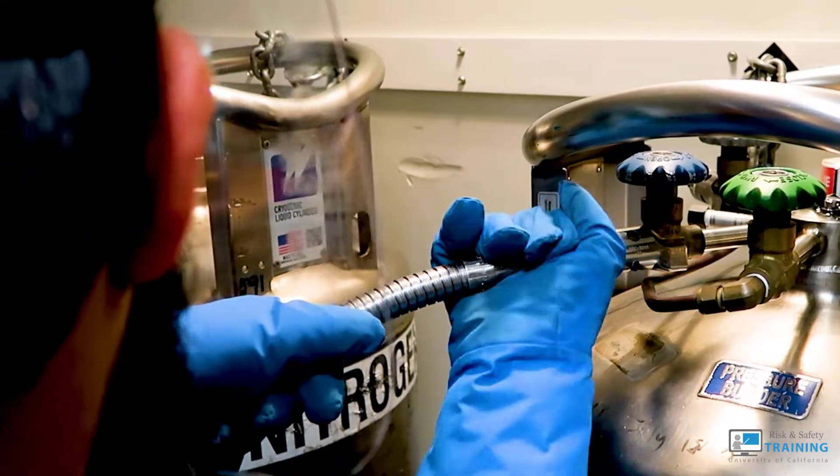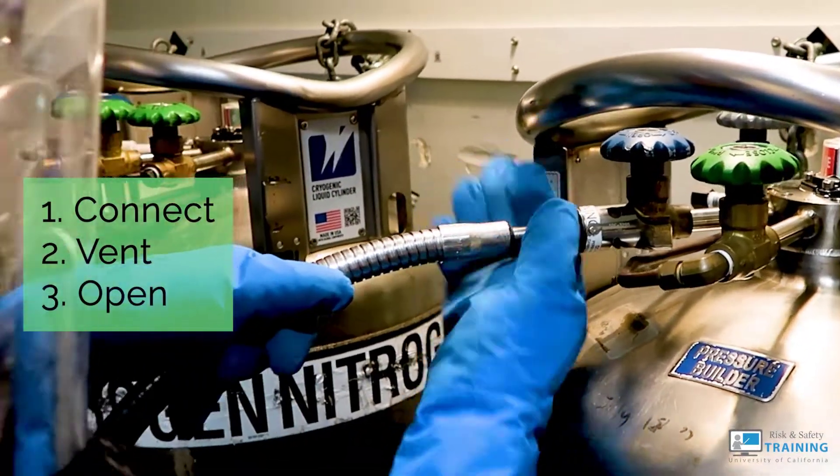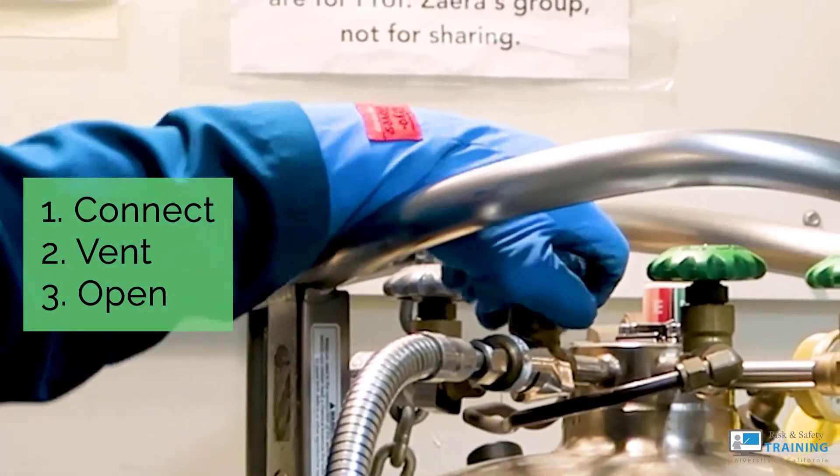When filling an open-mouthed cylinder with liquid nitrogen, the steps are generally to connect your source, ensure the vapors that build up during filling can vent out of your container, and open the valve until full.